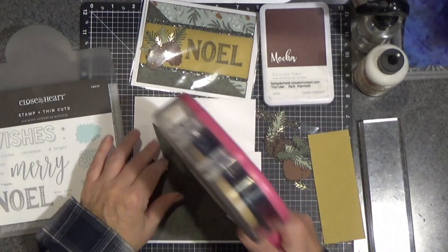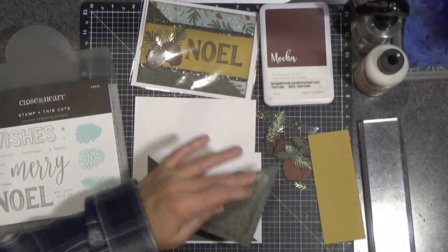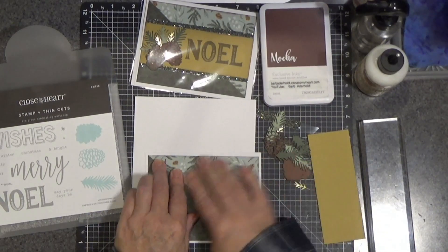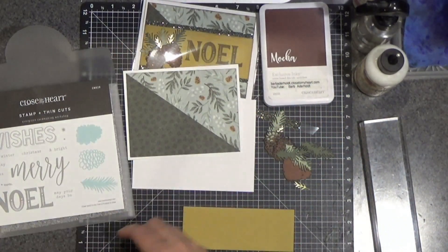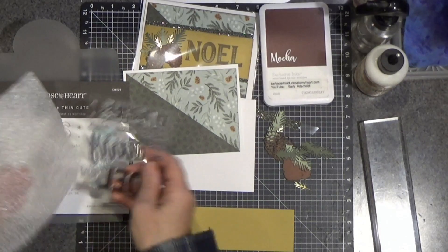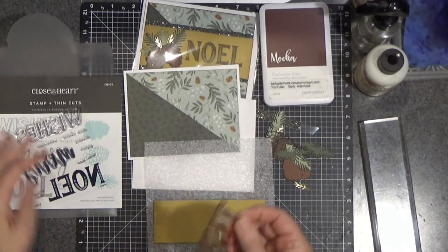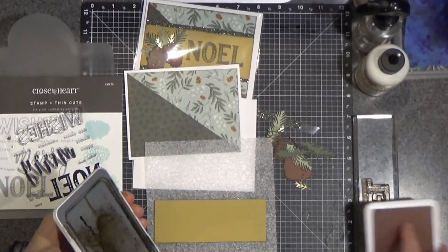I think this is beautiful paper — very serene. This year we have several packets of paper that are just lovely. Now on this, I'm going to need to stamp that Noel. And that Noel comes from the Evergreen card making workshop. So I'm going to take the little foamy pad that comes with it and mount the Noel onto my block.